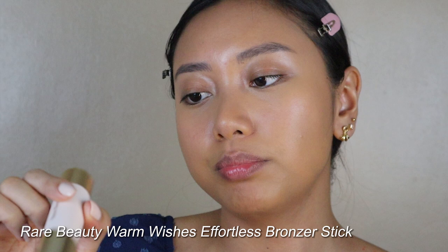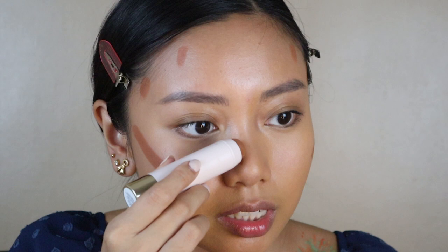Now let's go to bronzer. The one I'm going to use is Rare Beauty in Always Sunny — this is a bronzer stick. When I got this it was dry so I was a little disappointed with the packaging from Sephora, but the product survived so I'm still happy. I'm just going to put it here on the areas I want bronzed — I saw Marge doing this so I'm just going to copy them.